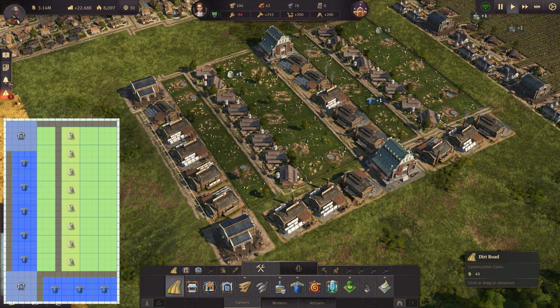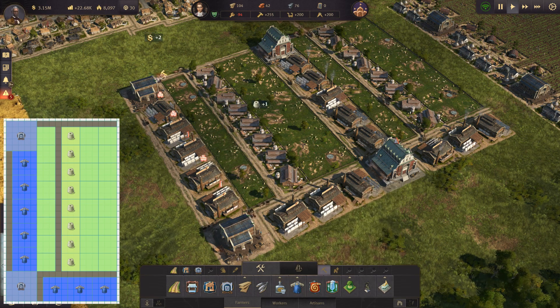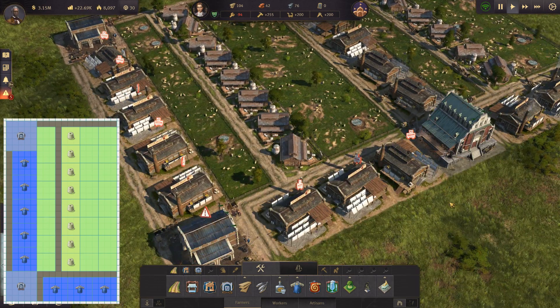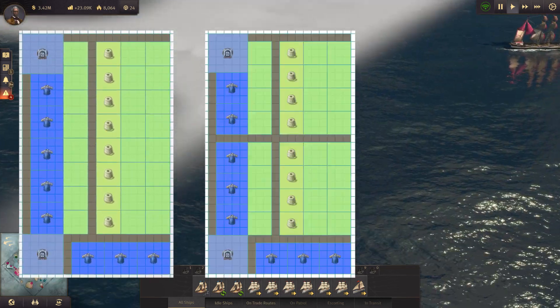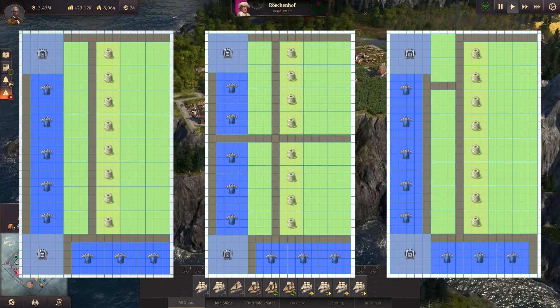The version of the layout shown here does not have roads for the fire brigade. I usually don't care too much for fires because the probability for those buildings to catch fire is very low, and it's also very cheap to replace or repair them. But you could use one of the other versions of the layout if you want to be sure that the fire brigade can reach every building.